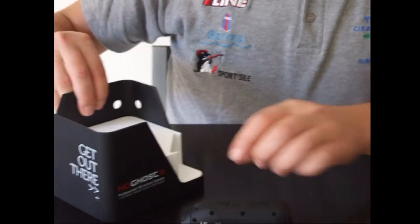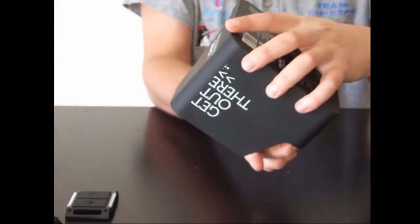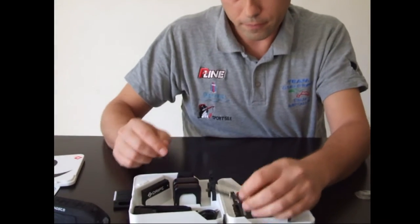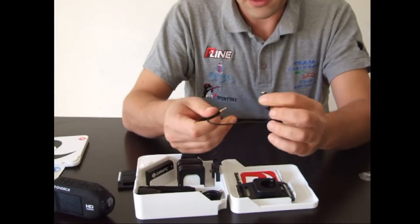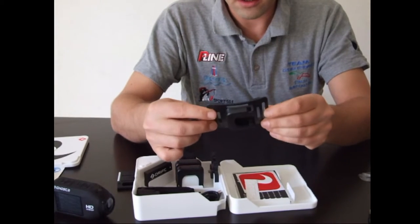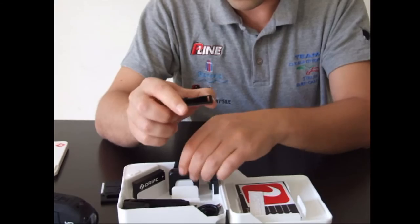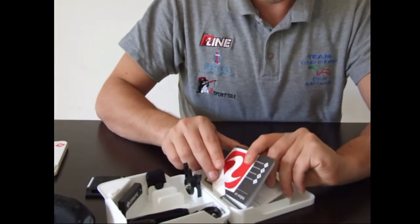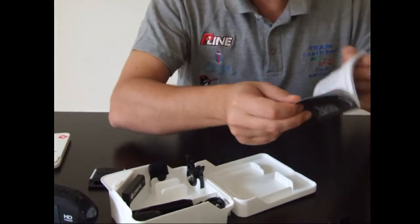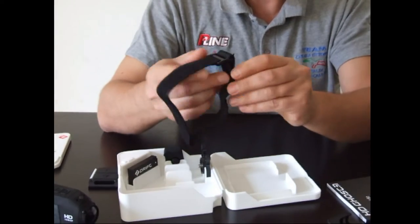Abbiamo poi altri accessori: un attacco per il micro jack, un supporto per la cintura o per il casco, uno per gli occhiali, due supporti per l'auto, due adesivi, il manuale, il cavetto USB e il cinturino da polso.